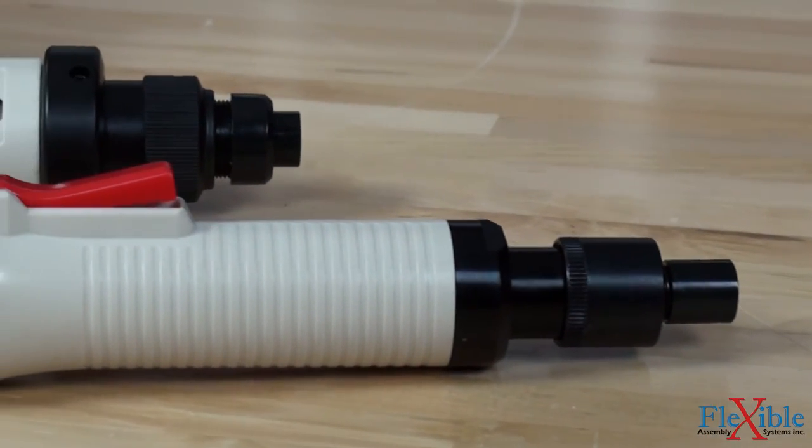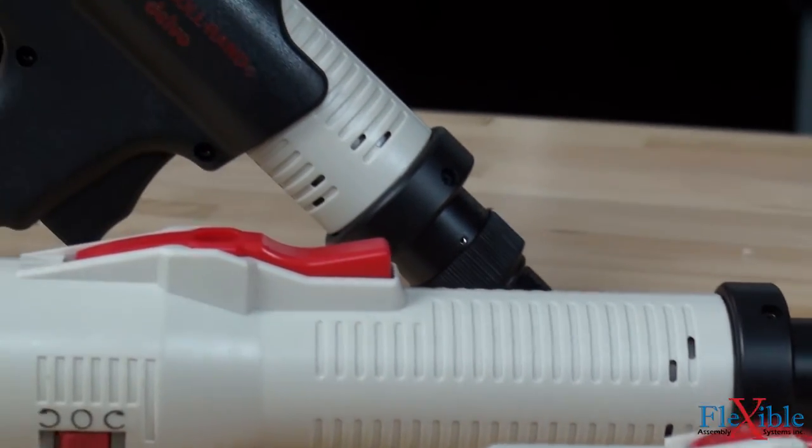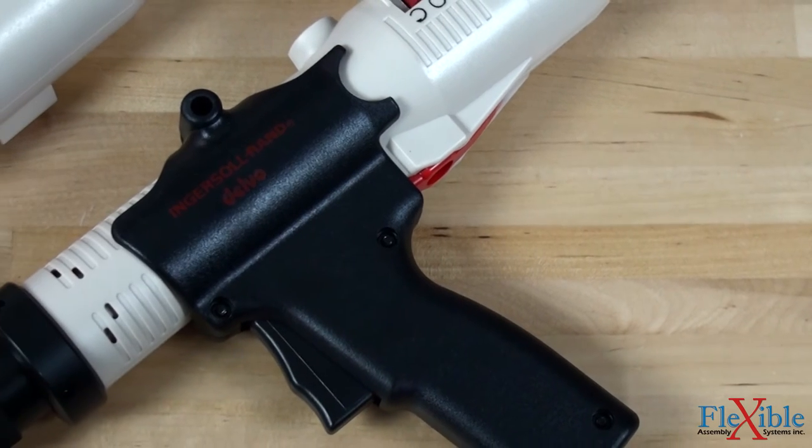Screwdrivers are available with a 1.25 inch hex drive as inline, pistol grip, or right angle grip, with either a push to start, lever start, or trigger start trigger type.